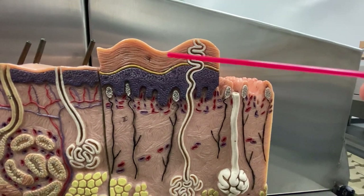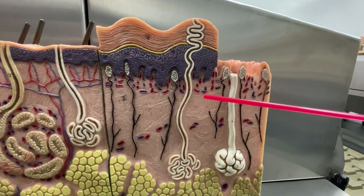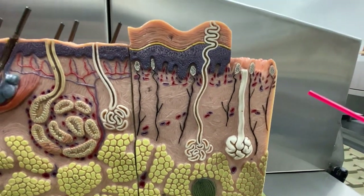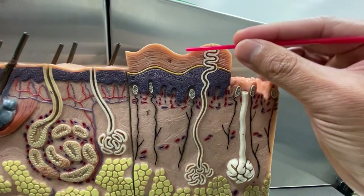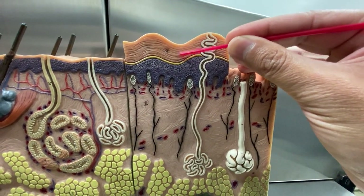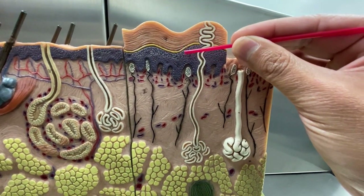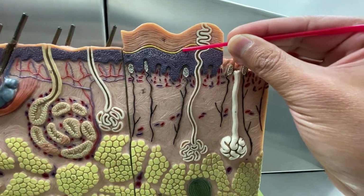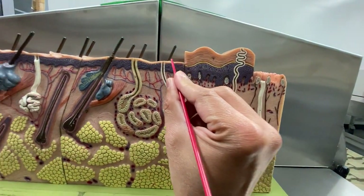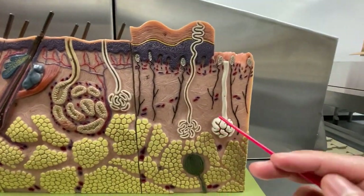So remember the layers — here's the epidermis, here's the dermis, and here is the hypodermis. Now, about 20 or 25 cells are all dead keratinocytes — that's the stratum corneum. This is the stratum lucidum, only found in the soles of the feet. As you can see, the stratum lucidum isn't found in your armpit, is not found in your scalp.